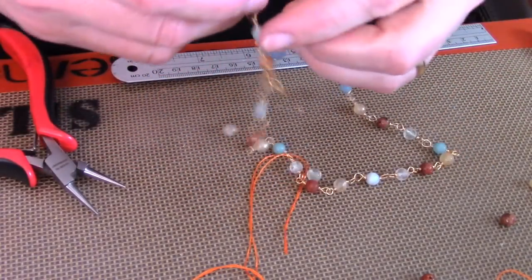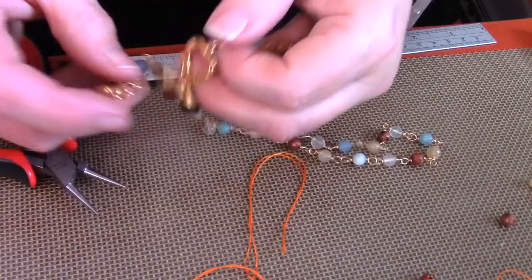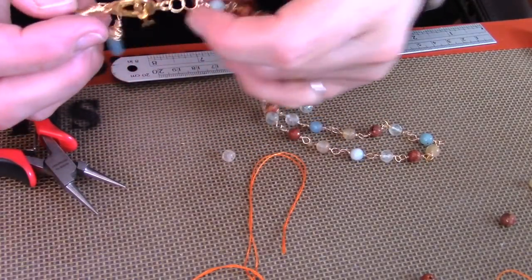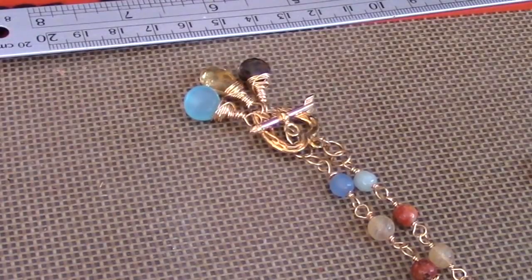And that would be your completed necklace. This completes the tutorial. I hope you liked it. If you did, please like, share, subscribe and comment. We'll see you next time. Thanks for coming. Bye for now.